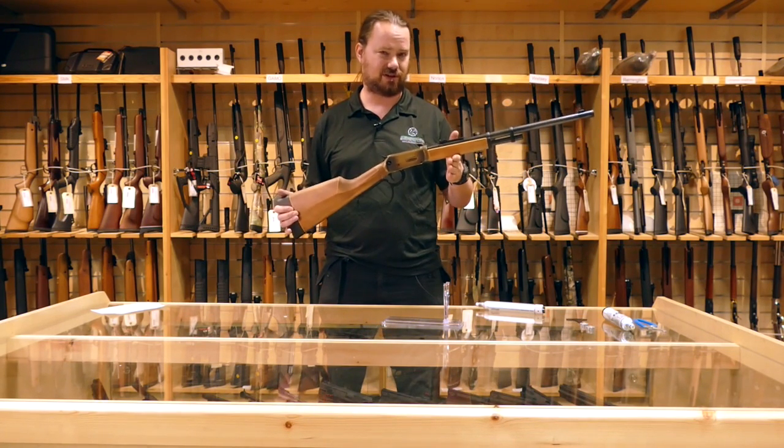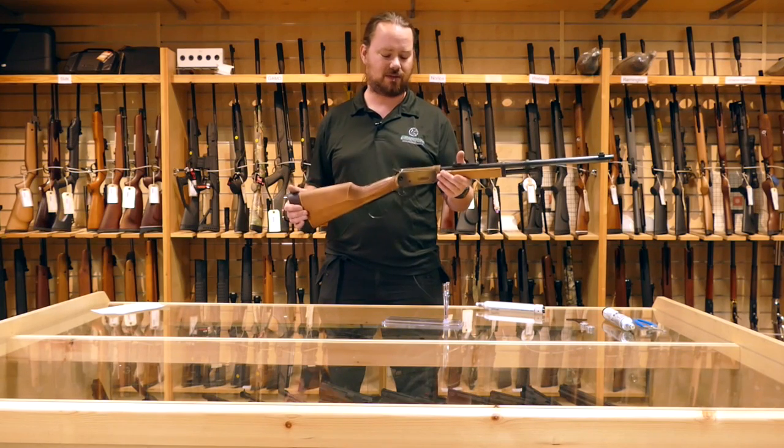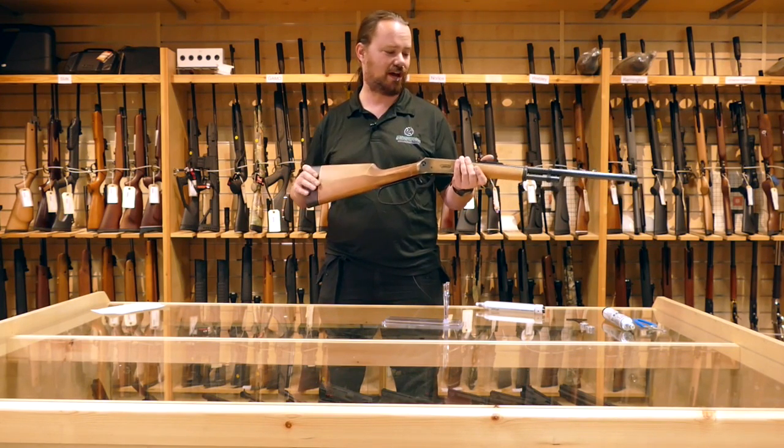Styled after the rifle that the Duke himself made famous, used in many, many westerns, simply down to its iconic action.